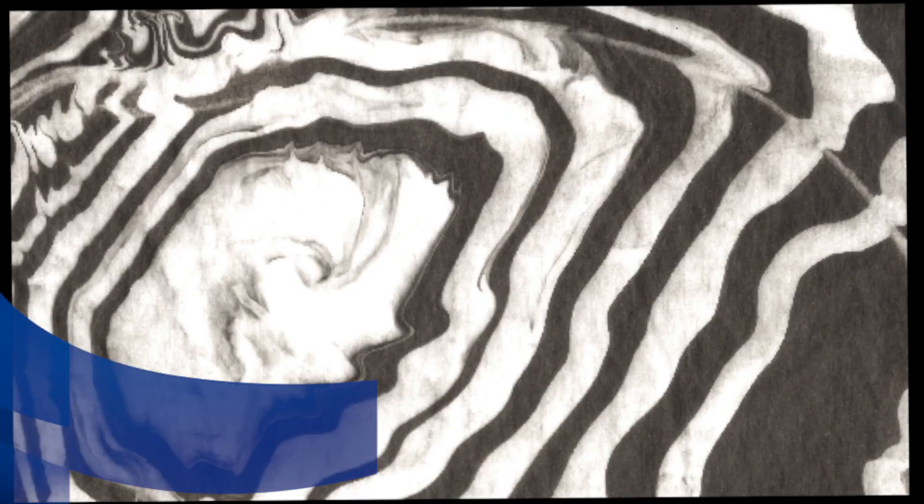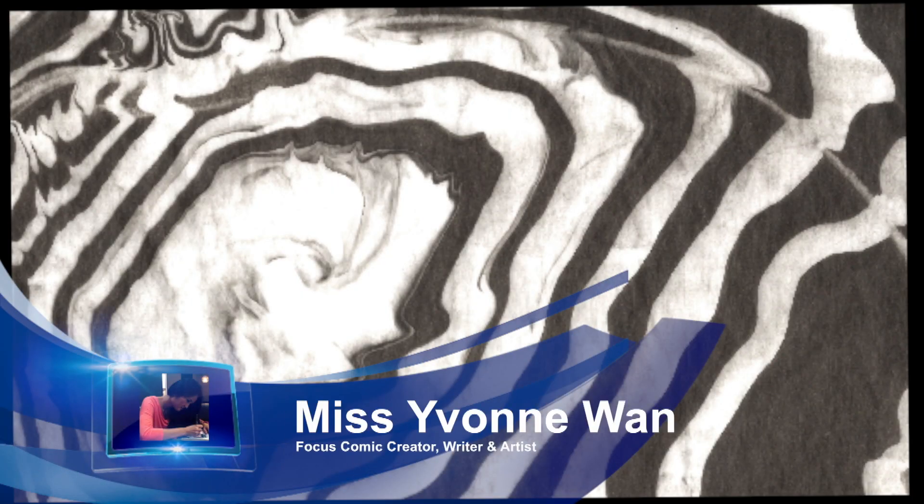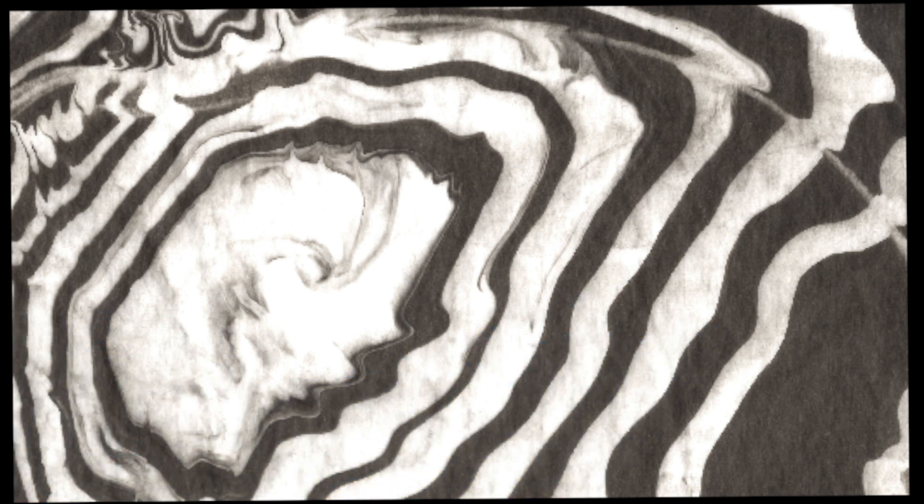Hi, my name is Yvonne Wan. Welcome to my class. Today I'm going to teach you the art of sumi nagashi. Sumi nagashi is an ancient Japanese technique for decorating paper with inks. It is a skilled way of marbling.